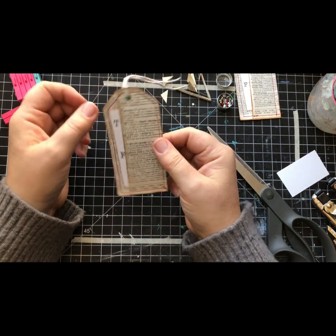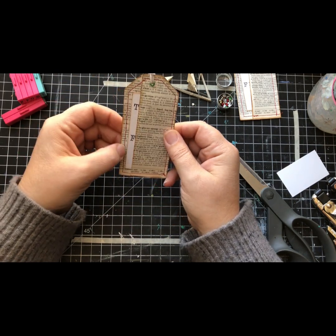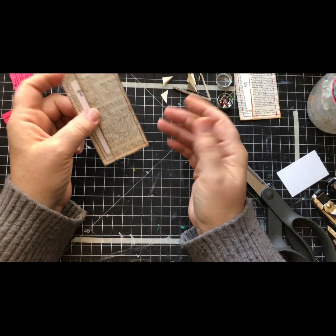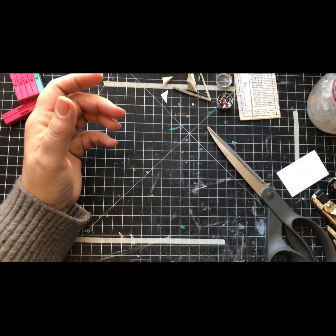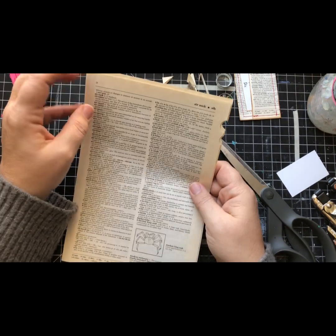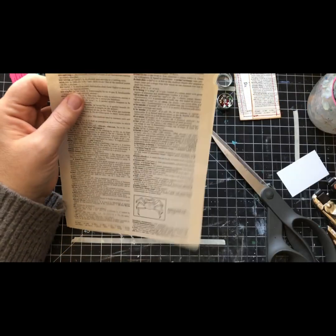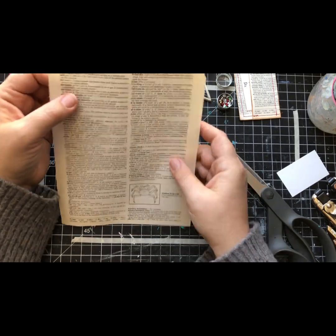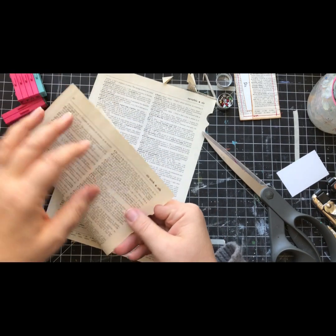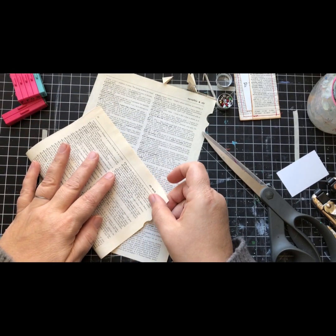I love using dictionary page and book page for stuff, I just think it's such a fun look. Literally, dictionaries give you so many pages for however much you get them for. I found this one for free. Even ones I sell in my shop, I sell 1950s dictionaries for like five dollars - so that's a lot of material for five dollars.